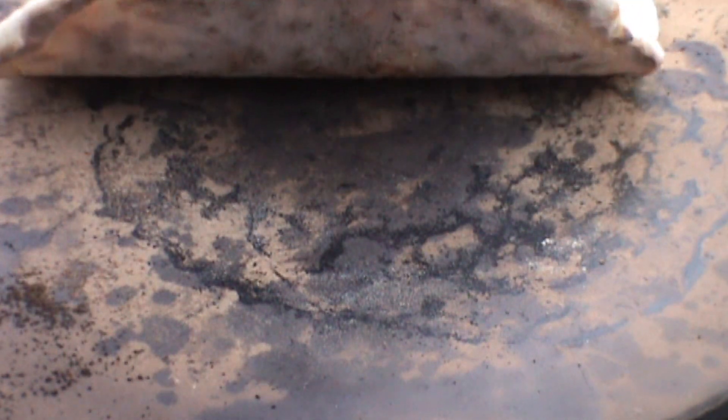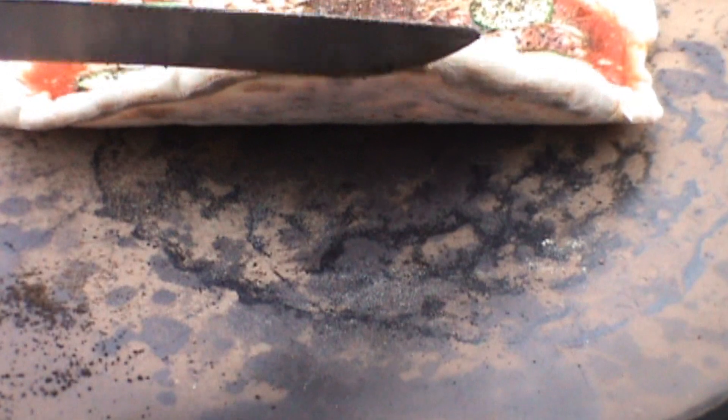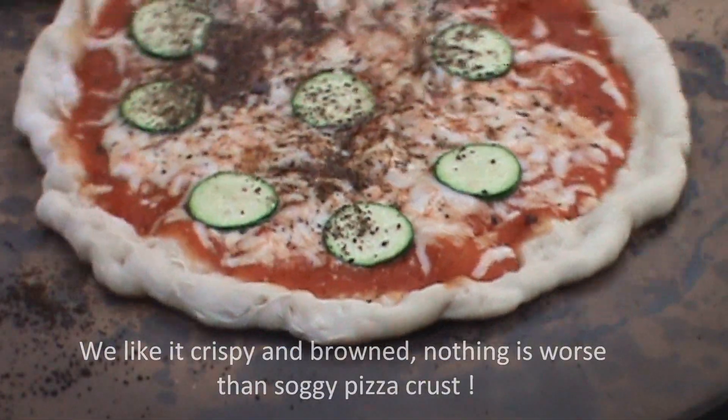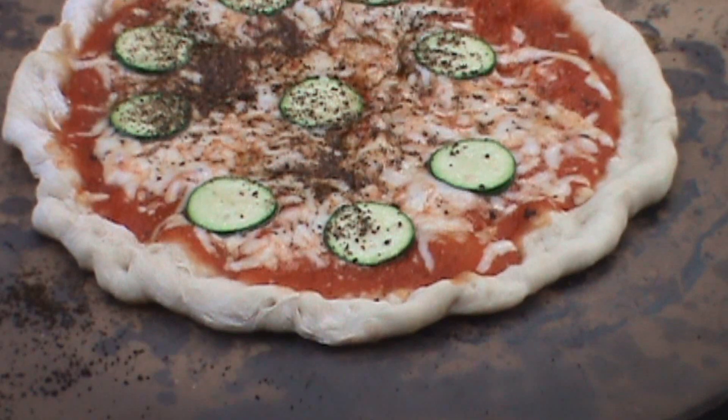See that color? That's what we're looking for on the crust. I like it. You can rotate it a little bit. Almost ready. The pizza's all done.